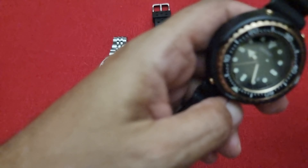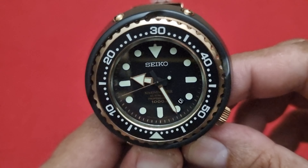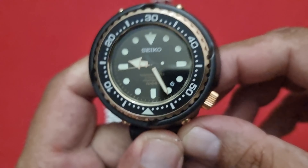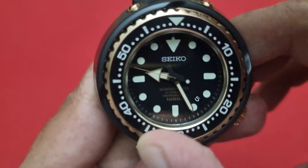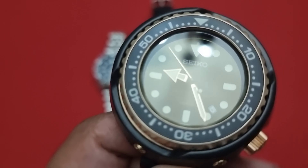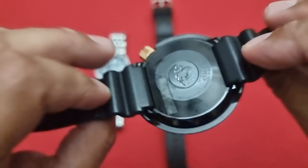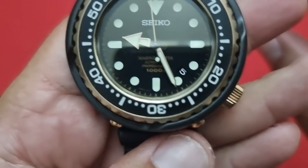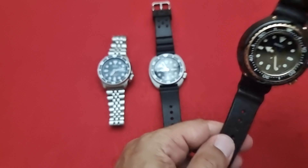Plus nine seconds per day — yeah, not bad. It is on a DAL 1BP strap, the flat vent, which is great. A great match for this watch. Look at that.